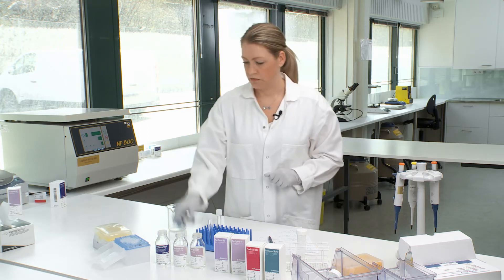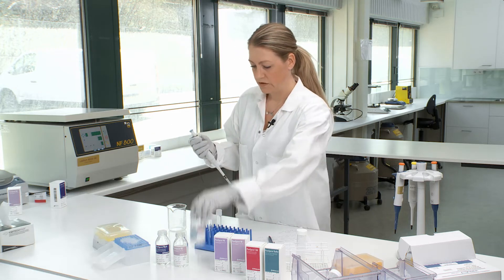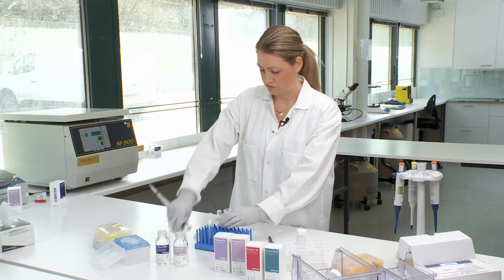Today I will show you the PureSperm 40 and 80. We start by taking the 80 layer and putting two milliliters into our centrifuge tube.